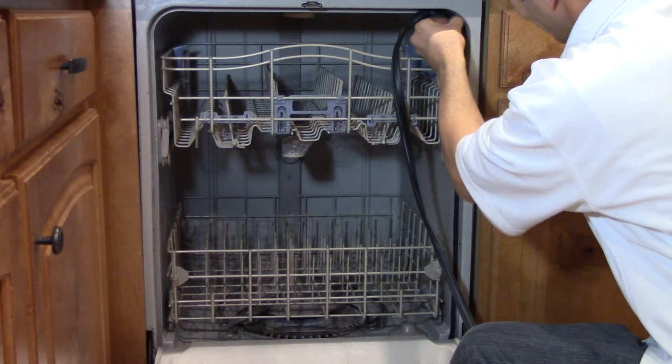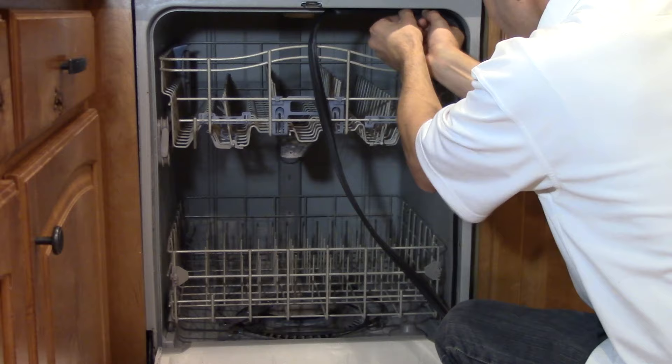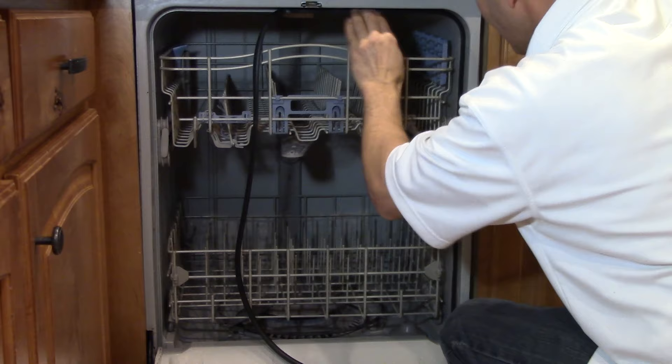Just keep working it all the way across the top, pushing in every spot. Except for the corners, I pull it a little bit.